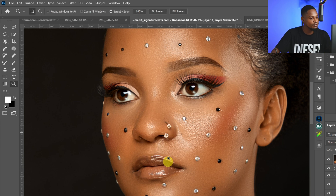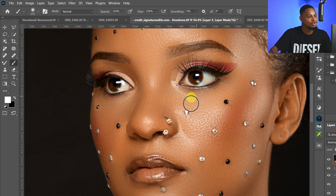Do the same thing for the lips as well — this will drastically improve the way your image looks. Take a look at the before and after. That's just one of the 10 tips I have for you throughout this video.